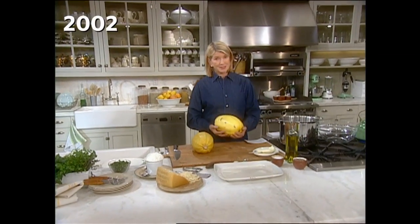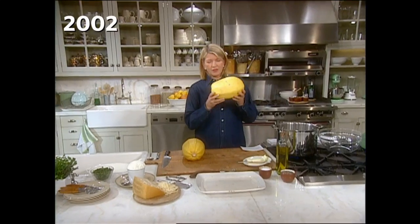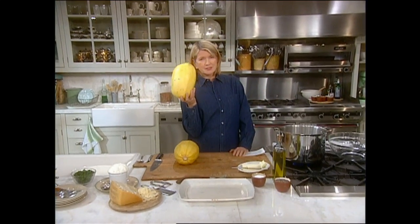You're looking for a foolproof way to get your kids to eat their vegetables? Well, try this unusual one. It's a spaghetti squash.